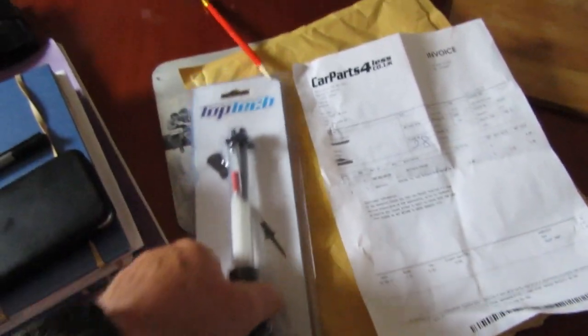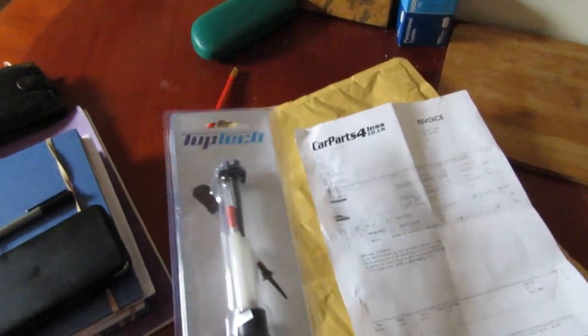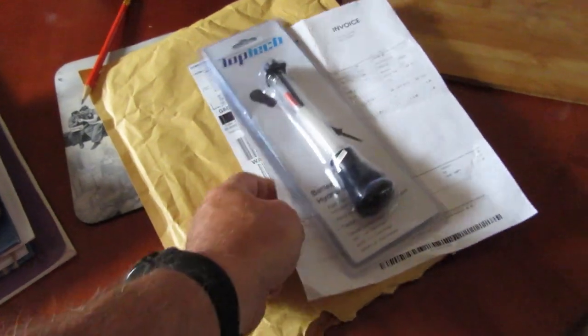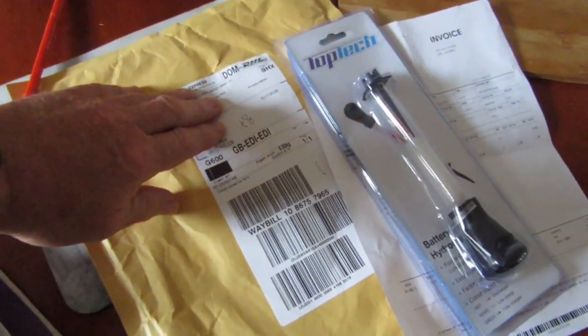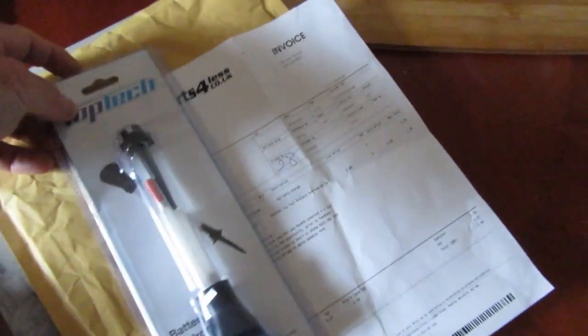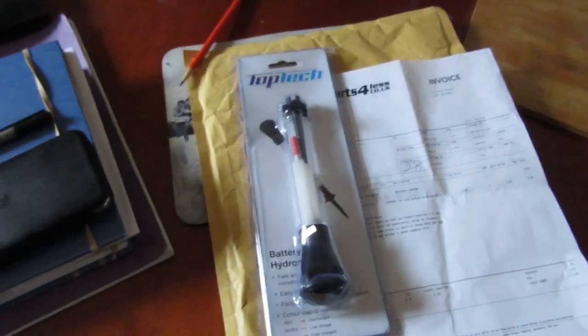We ordered this the other day - this is a hydrometer to test my batteries. You can't believe this cost £1.62, delivered by DHL just a few moments ago. Can you believe that? £1.62 delivered - I just don't know how they do that at all.